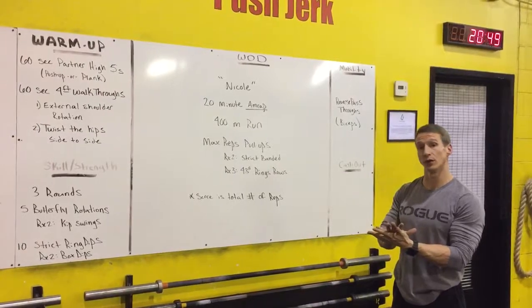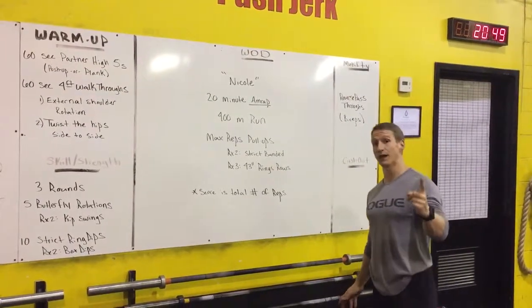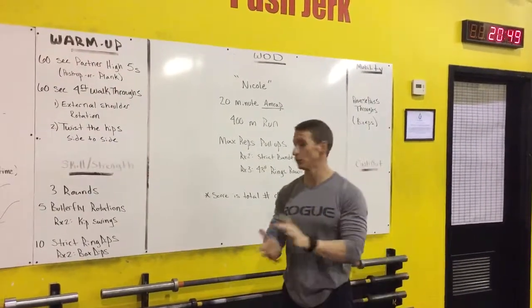But tomorrow we're practicing on the pull-ups — more specifically, the butterfly pull-up and the technique for the butterfly pull-up.